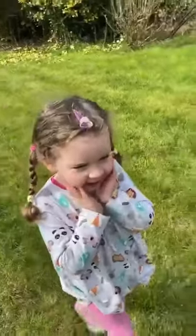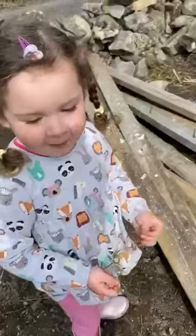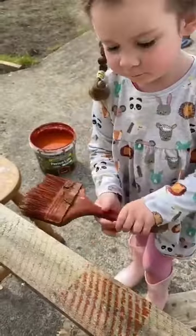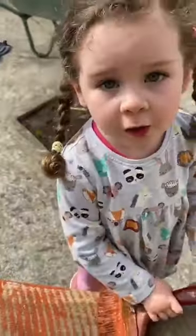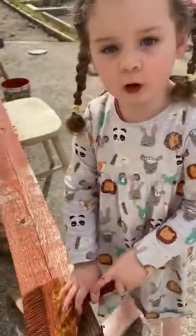It's a lovely day today. I might build some flower beds. Maybe that old wood would do — maybe I can make a flower bed out of that. I'm just going to paint them. This will help preserve the wood. It's important to give it a good coat.